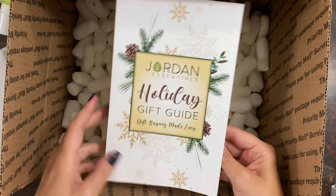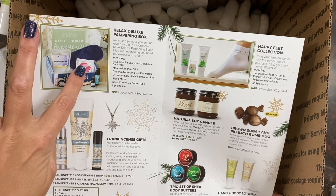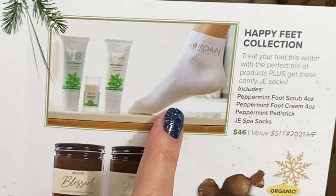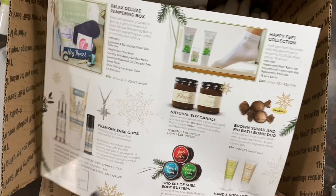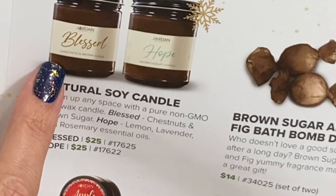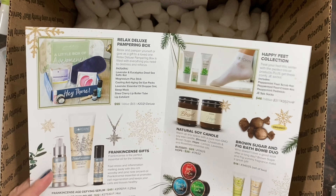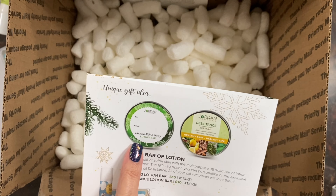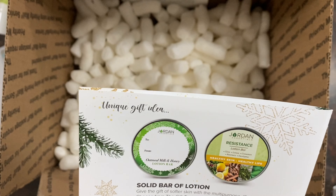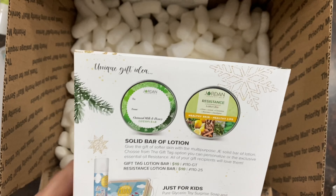Just a quick look at our holiday gift guide — it's a two-page spread. Some items you didn't see me open include the Relax Deluxe Pampering box, which is in our regular catalog as well; the Happy Feet collection, which comes with some branded socks; and our blessed candle. The hope candle is in our regular line, and the blessed candle is chestnuts and brown sugar — it was back ordered when I made this order but should be coming in soon. We also have a fun gift tag label for our oatmeal milk and honey lotion bar, and the resistance lotion bar is available for the entire holiday season.